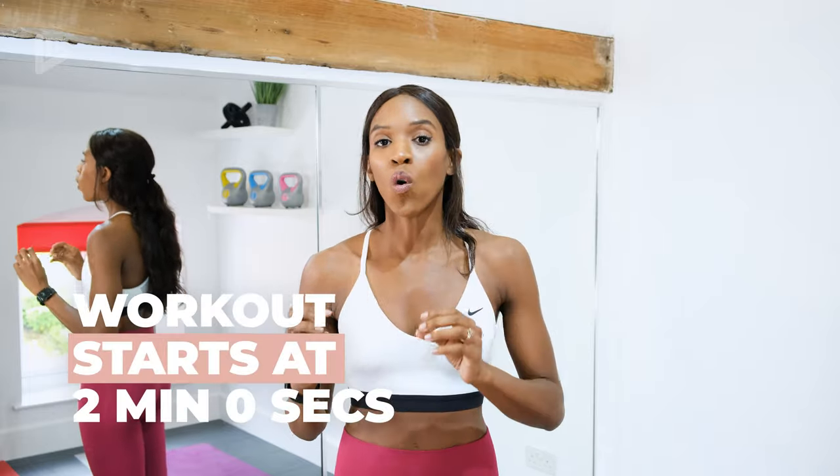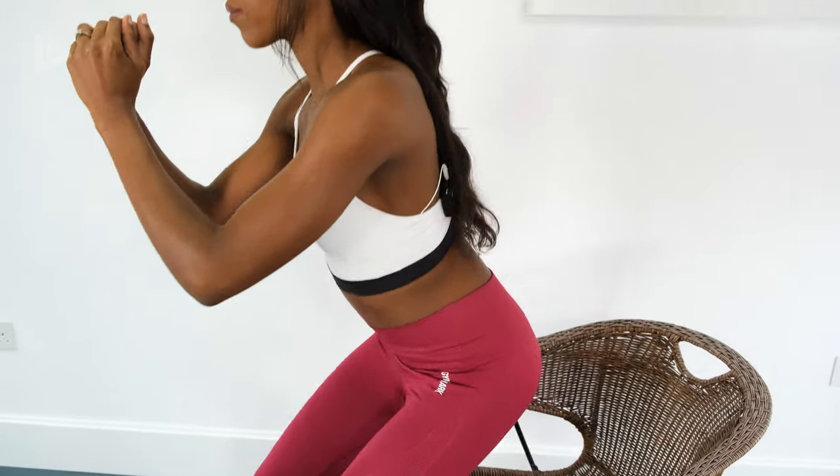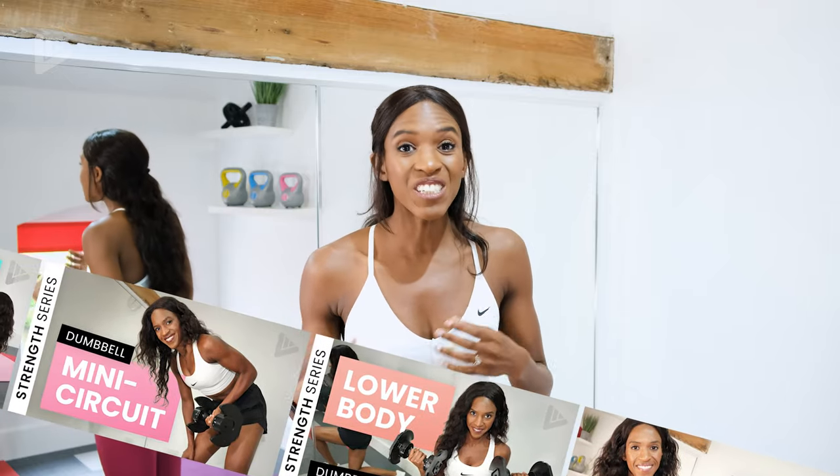Hi everyone, I'm Nikki. Welcome back to the channel. Every week I'm creating six new workouts for you guys, which is a mixture of either cardio or strength training. Today's routine we're doing something a little bit different, which is a full body strength routine using a chair. So you will need a chair — a chair without sides or a stool will be fine. It is part of a series of workouts on my channel, the strength training series, so make sure you check out the rest of the videos.